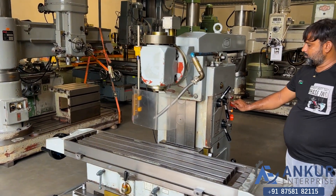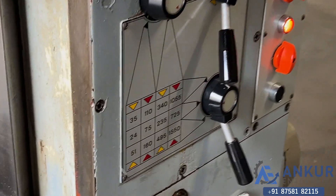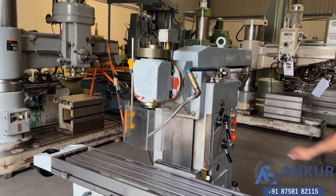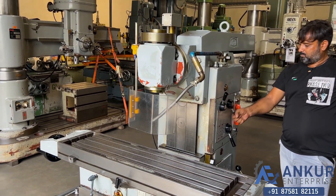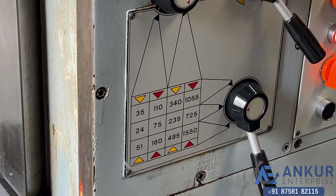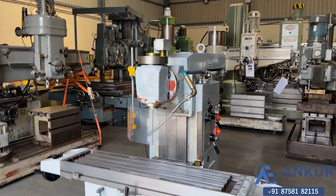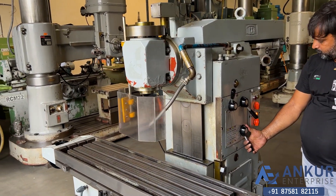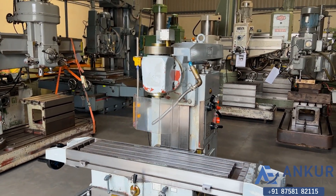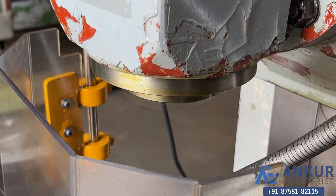Increase the spindle speed. The spindle speed has been increased to 235 RPM. Increase the spindle speed. The spindle speed has been increased to 725 RPM. Now show me at its maximum spindle speed, that is 1550 RPM. Working at its maximum speed of 1550 RPM, and you can hear there is no extra noise from the spindle even at its high RPM.